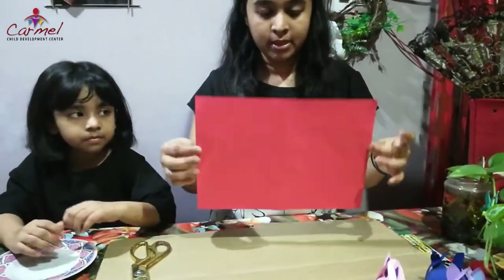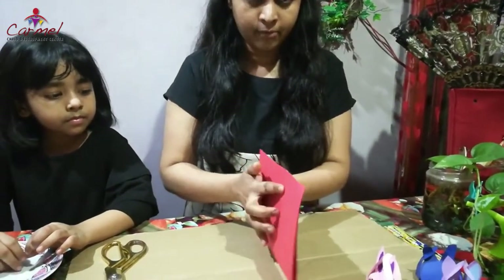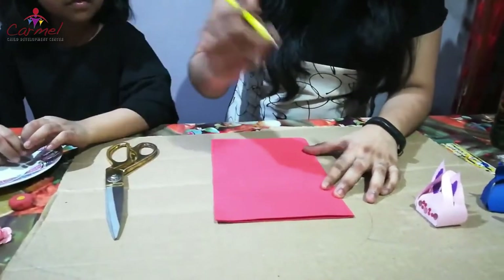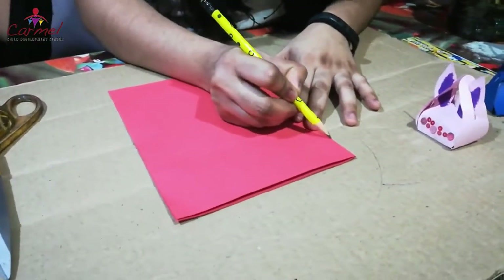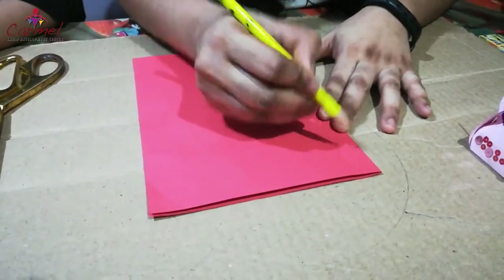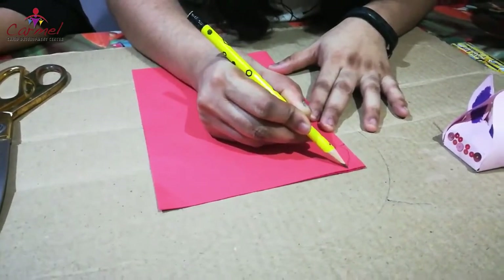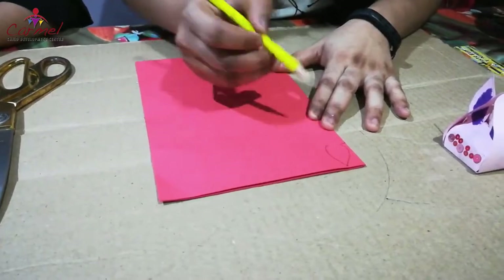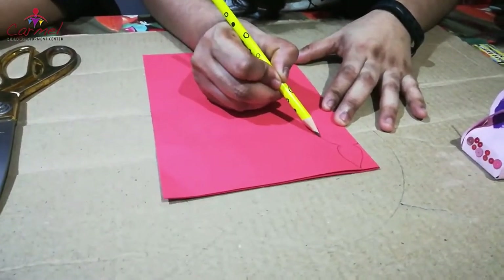For the mini craft I have taken an A4 sheet. We are going to fold it into half, then face it down, and we are going to draw a bunny shape. First you have to draw a small curve, and from here we are going to draw the ears — everyone knows how to draw a leaf, so draw a leaf shape. From here we are going to draw the face of the bunny.